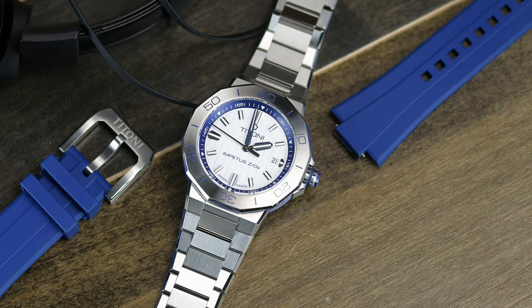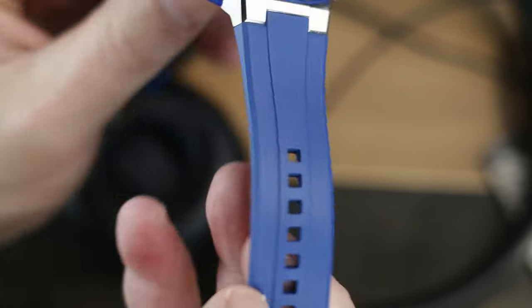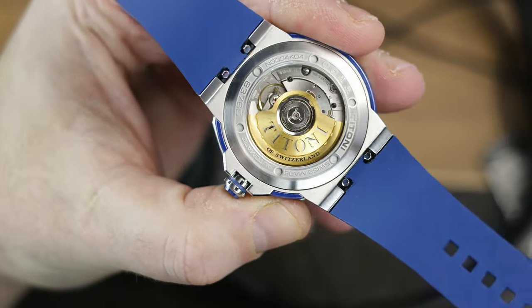Some are saying the price is high, but I feel the price is in line for what it is, considering what Titoni charges for their other models, this being a new case, the ceramic, and the fact that it comes with both the bracelet and the custom rubber strap. Unlike a lot of other manufacturers that make you choose, Titoni is giving you both. I personally really like both the bracelet and the rubber and I've had a hard time deciding which I like better. But you do get both, so you can pick whichever one you want to wear on any given day, and when you want to change it out, it is extremely easy.